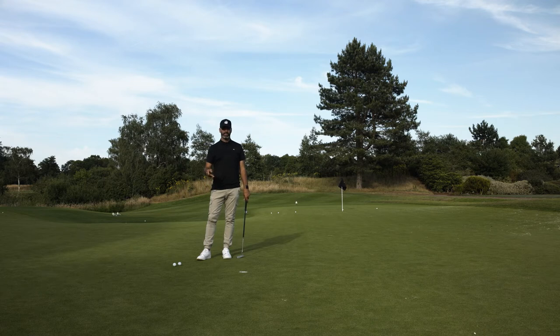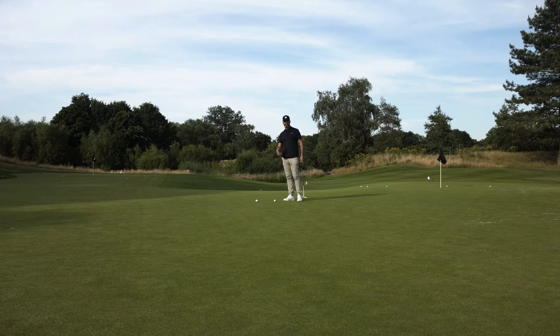Now the next part is going to be getting your pace and we'll do that now. Warming up the putting, getting the pace of the greens. When you come onto the putting green, even without a hole, you could just roll a few balls just to see how quick the green is today.